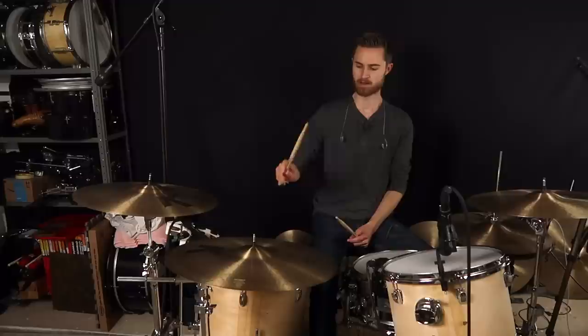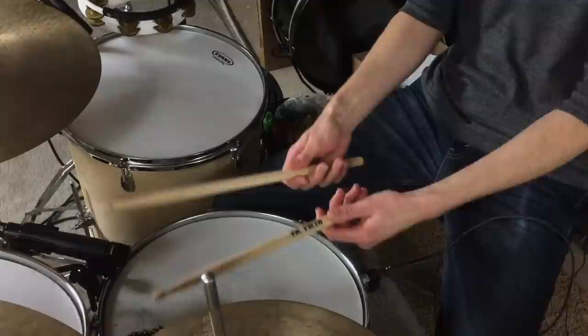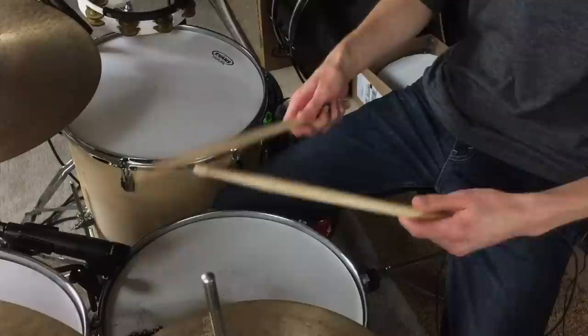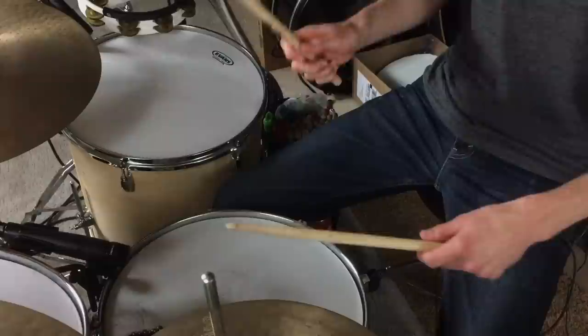If you're playing palms down and your pinky's sticking out, that's a problem. If you're playing French, it's okay if fingers are kind of sticking out, but as soon as you're German or American — somewhere in between — those fingers need to be wrapped around. The reason is because the pinky is a lot more powerful than you think. You want to be able to use that pinky, especially when playing doubles, because that's really the key to strong doubles. There are a lot of muscles in your forearm controlling your pinky, so wrap it in and make sure you're using it.